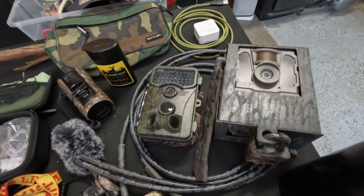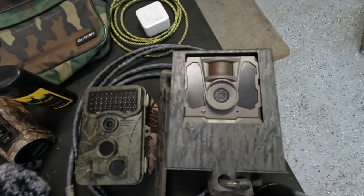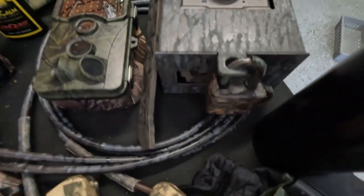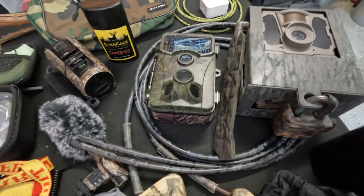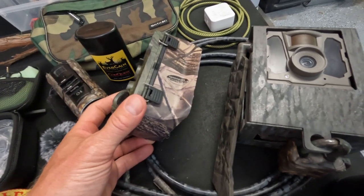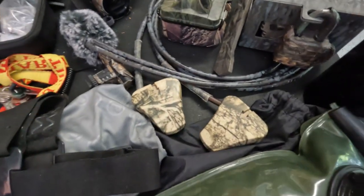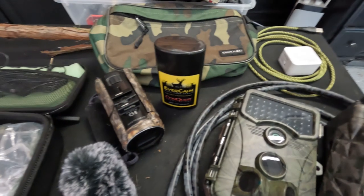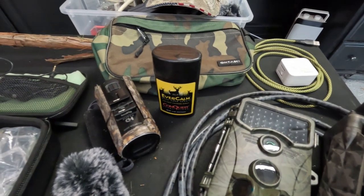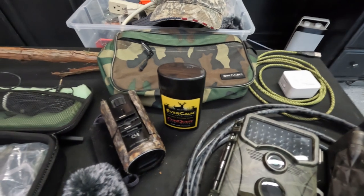I have two cameras I'm putting out on this scouting trip: one is a cell cam in a camouflaged box with a lock on it, and the other is a Vickery SD card camera with extra camouflage tape around the base. I've got two cable locks, which is really important, and I'm trying something new this year — Ever Calm Conquest on the cameras to help eliminate human scent.